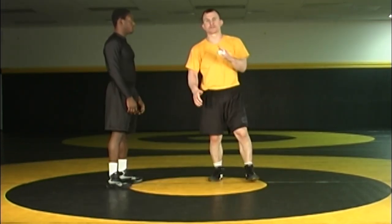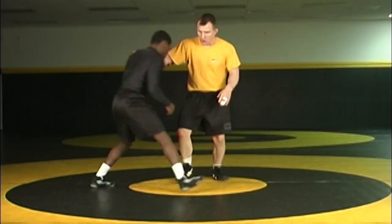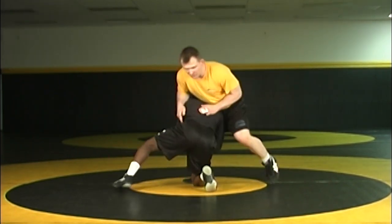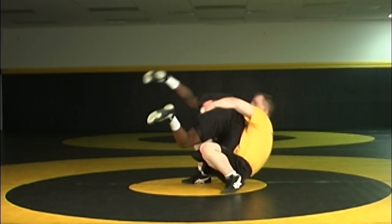This technique is a combination of the crotch lift and the pickup. A common flurry that happens out of this position is when your opponent takes that high C shot. I've stepped, I've captured my crotch lift, but he chooses to stay on the leg here. So I pop and bring him through.